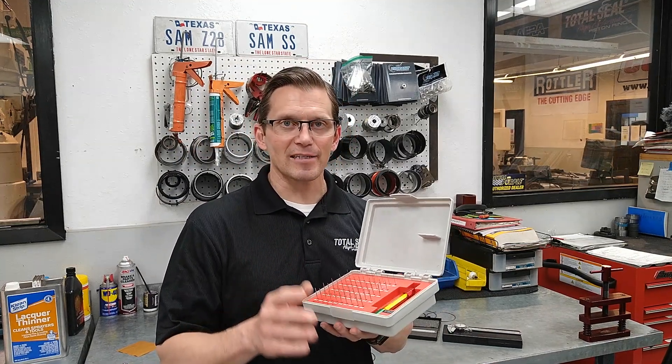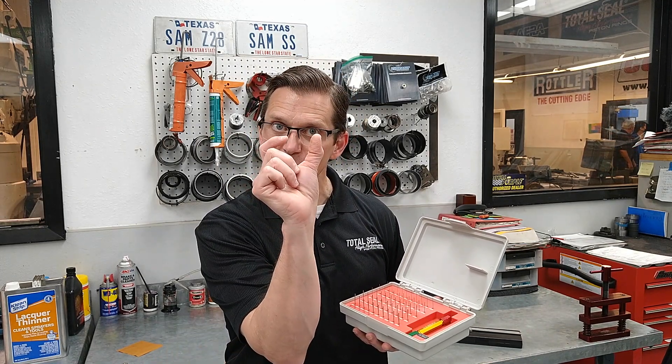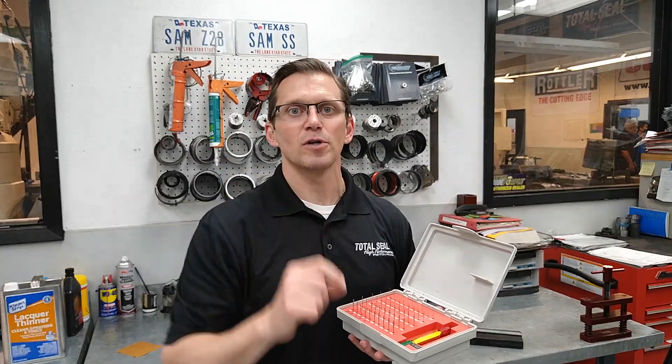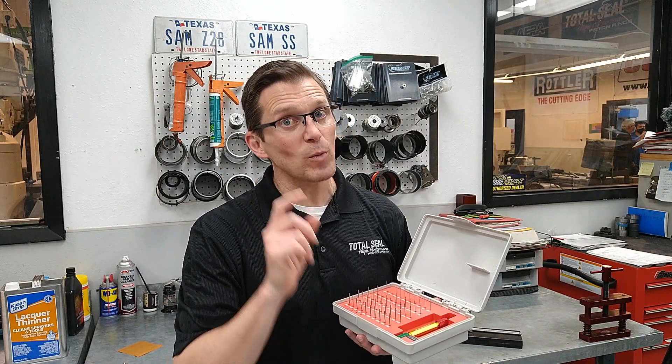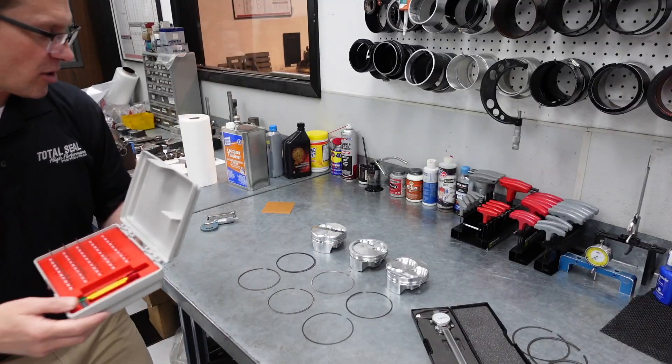A pin gauge is actually the best way to measure the thickness of the ring groove. There are two things we need to know about ring grooves: the depth of the ring groove, and the height of the ring groove. The best way to determine the height of the ring groove is the pin gauge. Let me show you how that's going to work.